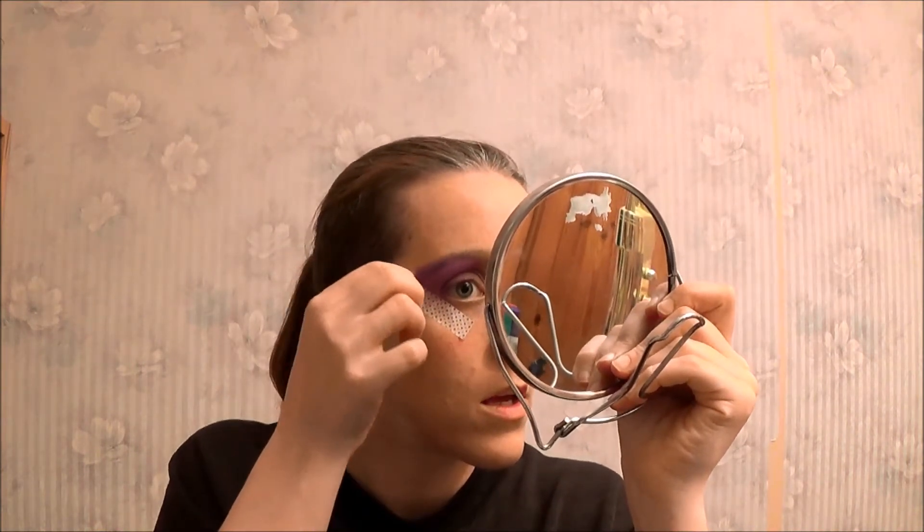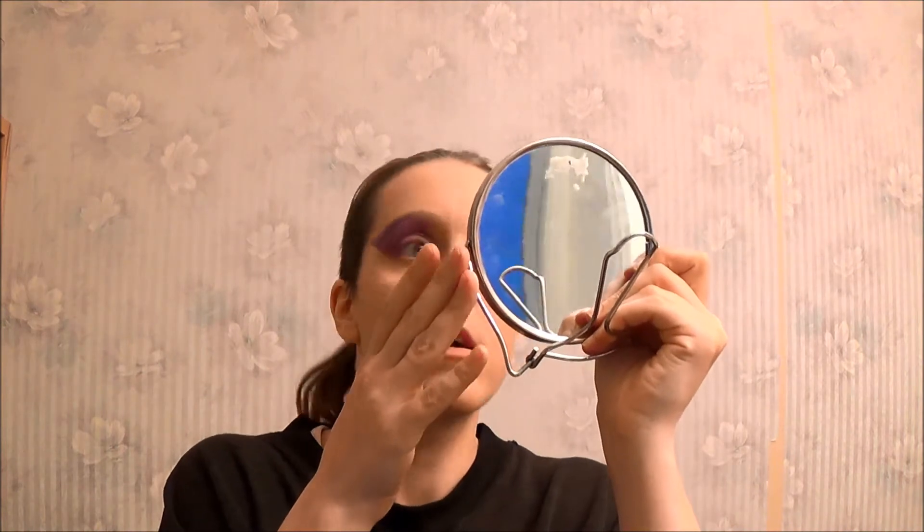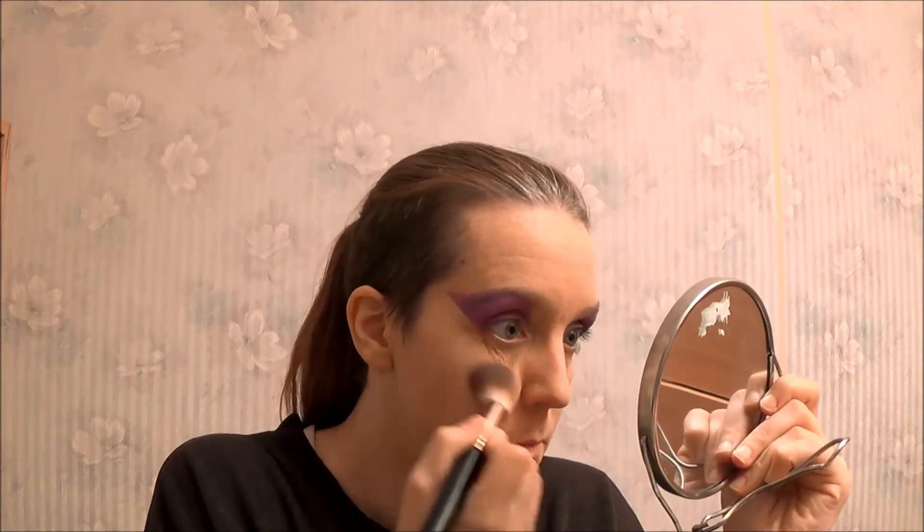Just an inner corner on my eye — like that. Now I am going to remove the tape. Obviously there's a lot of fallout but that's okay because I am going to clean it up. Pretty crisp, pretty line. Now taking a foundation brush to just clean up this mess. My skin is so dry these days, I don't know why — it's nuts. And now on to doing some brows.